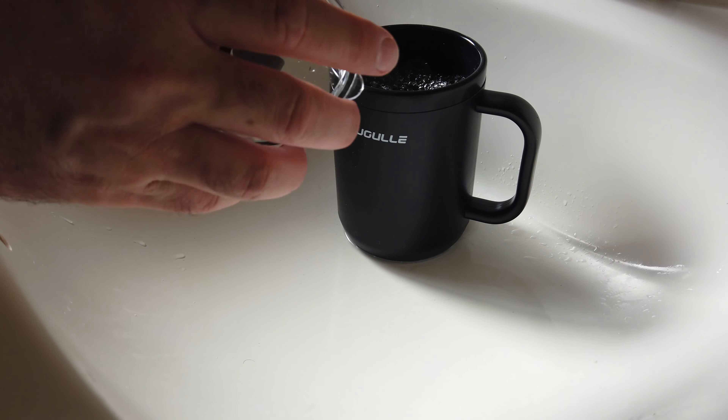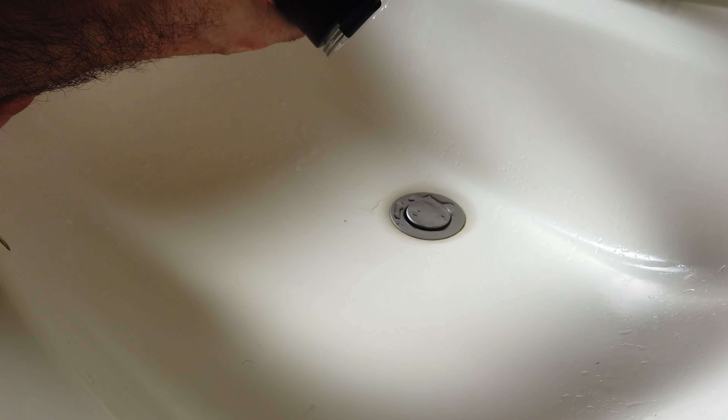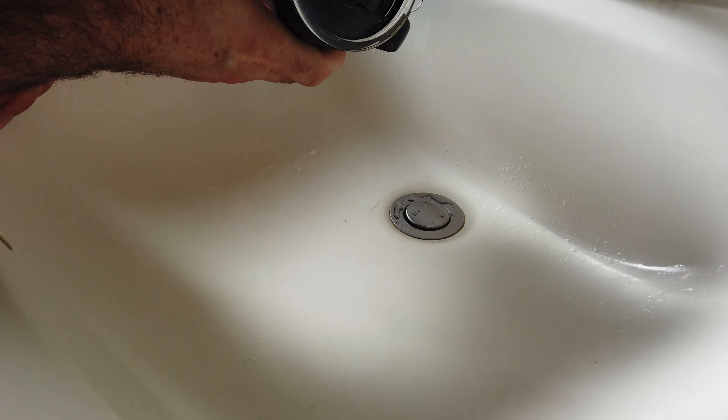Let's test out the lid on this mug. I'm going to pop it off, fill the mug pretty much completely up with just regular water, pop this lid back on, turn it upside down — and not even a single drop comes out.